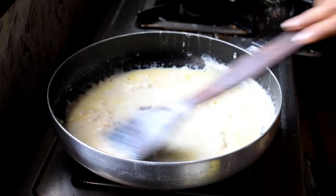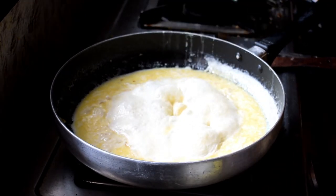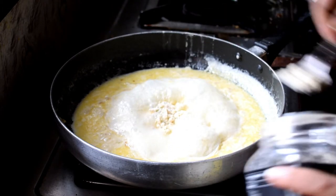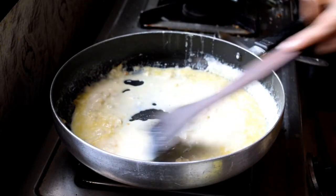Instead of maida, once the milk is boiled, I'm adding cheese powder to thicken it — about one tablespoon of cheese powder, the same amount you would use for maida. This helps the milk thicken faster. If you're using heavy cream milk, it will thicken even faster and taste great.